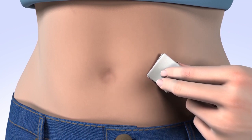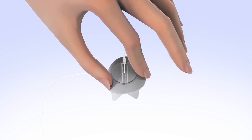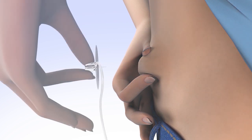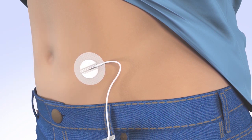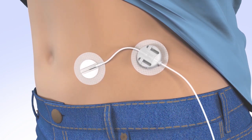Clean your infusion site properly with an alcohol wipe or prep wipe. Allow your site to air dry. Holding the infusion needle by its plastic wings, remove the paper backing to expose the adhesive. Next, remove the needle guard by gently pulling it off. To insert the infusion needle, with one hand pinch the skin at the prepared site. With the other hand, insert the steel needle into the skin at a 90 degree angle. Release the plastic wings and smooth the adhesive securely onto your skin. Next, place the second adhesive pad with the connector site onto the skin. Be sure to select an area that allows the tubing to lie comfortably against your body and be easily disconnected. Remove the paper backing to expose the adhesive and smooth securely onto your skin.